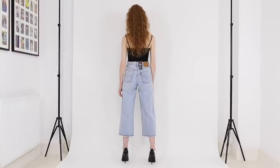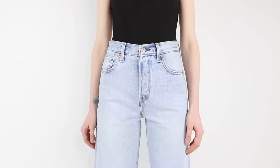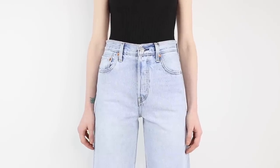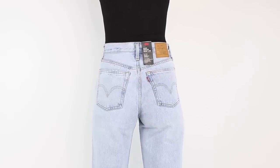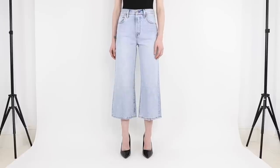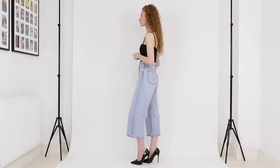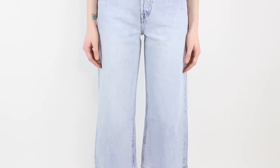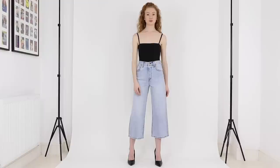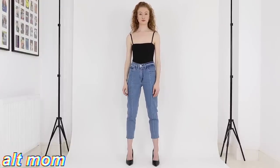Next up we have the High Water Wide Leg jean. These are a wide leg jean that come in one cropped leg length, which I measured to have a 24 inch inseam. I'm wearing them here in a 25 waist, and based on that size these have an 11 and a half inch front rise so they're a super high-rise. The color I'm wearing is 100% cotton — non-stretch denim — with a button fly.